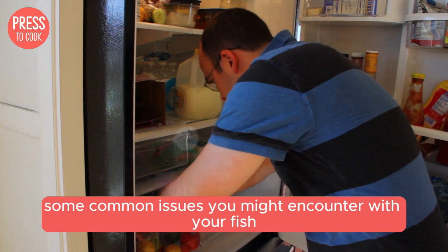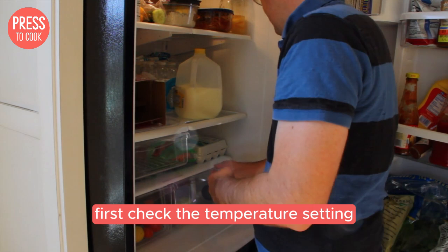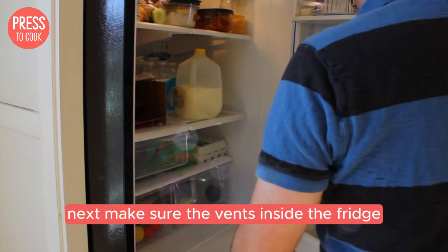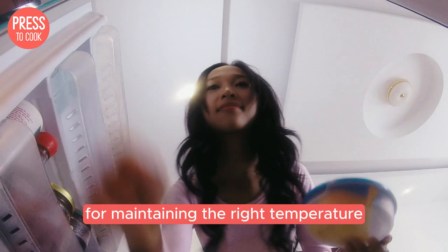Now let's troubleshoot some common issues you might encounter with your Fisher and Paykel fridge. If your fridge is too warm, first check the temperature setting — it might have been accidentally bumped or changed. Next, make sure the vents inside the fridge aren't blocked by food items. Proper airflow is crucial for maintaining the right temperature.